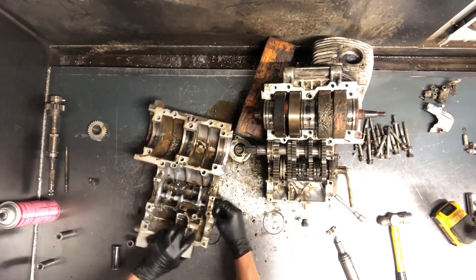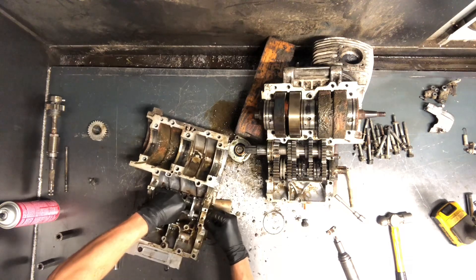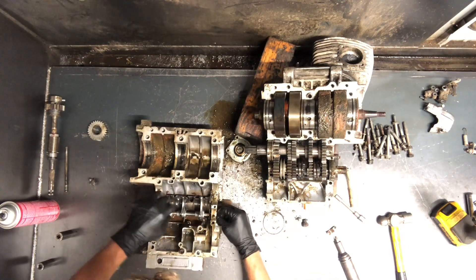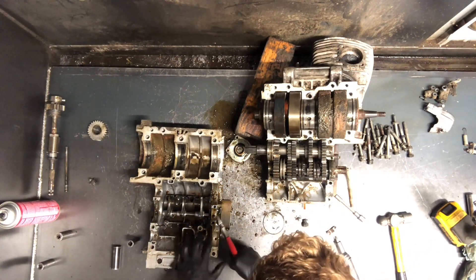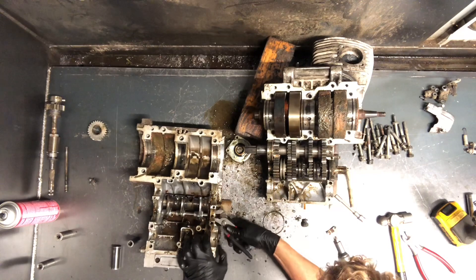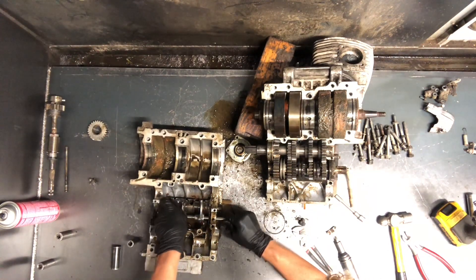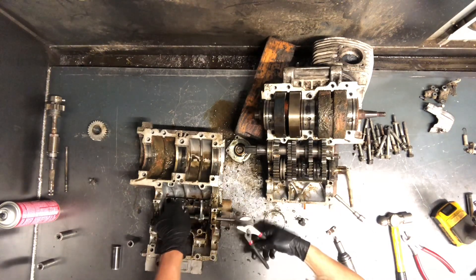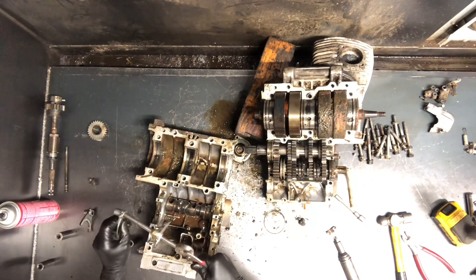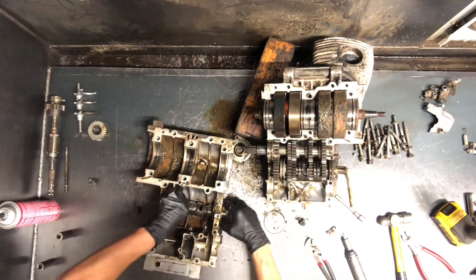Now our shift drum. See if we can just slide this shaft out of here. For the shift forks, you can just slide that out of there. I'll try to keep them in the same order just so when we're going back together, there's a little less time to guess. There are three forks there. The shift drum actually just slides out there.